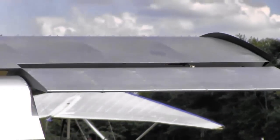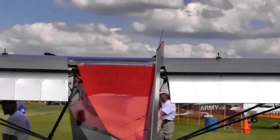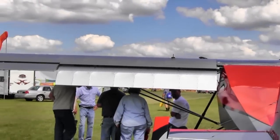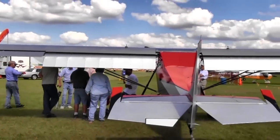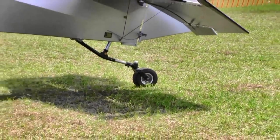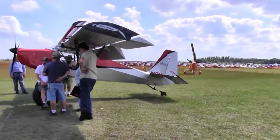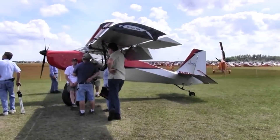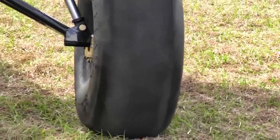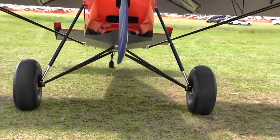I have about 15 or 20 hours in a J3, which I haven't flown in a year, but having a tail dragger endorsement gives you some set of parameters to gauge it by. All I can say is it's a sweetheart to fly — it's so light in the controls. Compared to a Cub, you've got all that slop; you move the stick and nothing actually happens. You really have to give it good stick and stomp on the rudder.